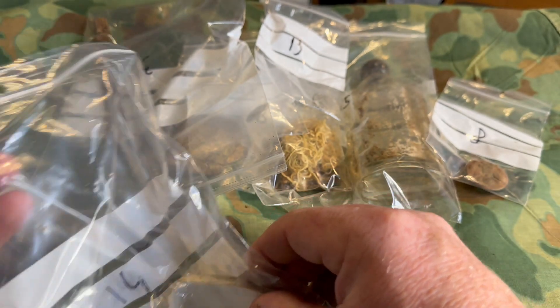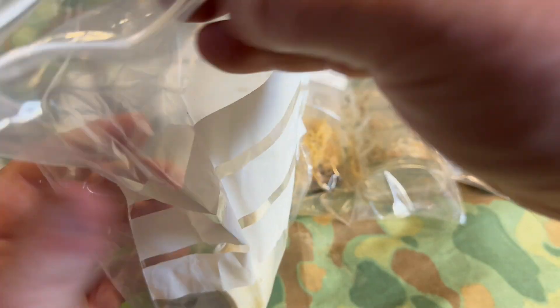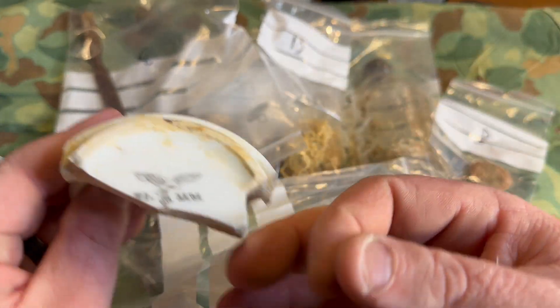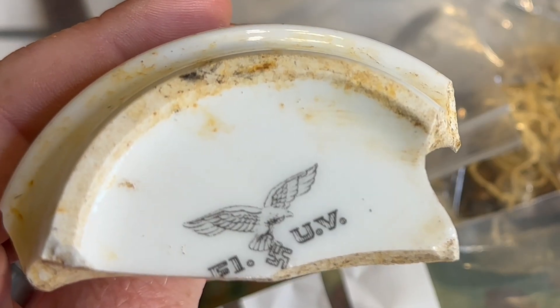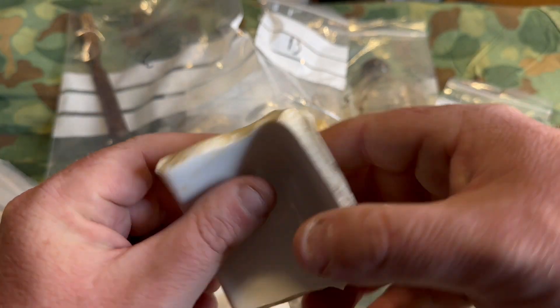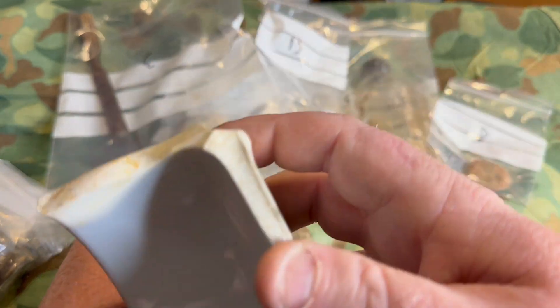Number 14 coming out — this is Luftwaffe porcelain. These guys dug this up and it is so freaking cool. What we have here is a Luftwaffe porcelain piece — looks like it was from a coffee cup. You can see the eagle there — the Luftwaffe eagle — and the letters F-I-U-V. Super neat. Getting this back in the bag.